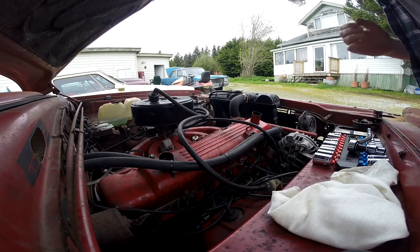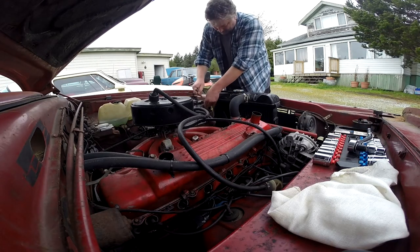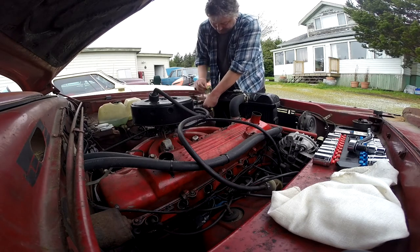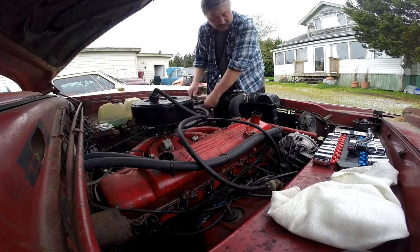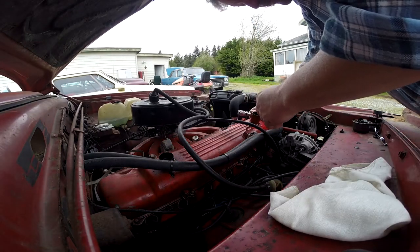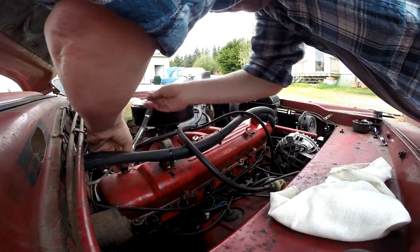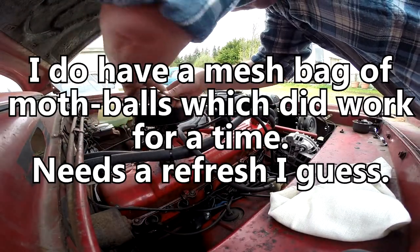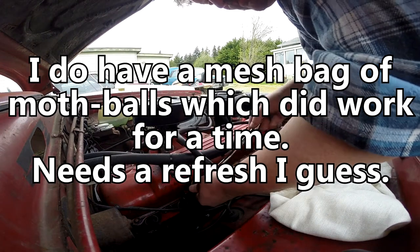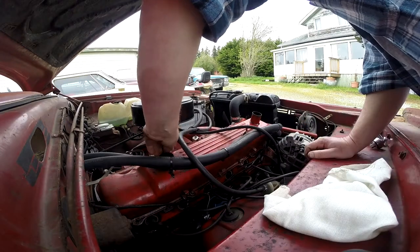I'm going to disconnect the battery. I do this because anytime I've got wrenches around the alternator, I've shorted that out before and it's not fun. Murphy's law says as soon as I start turning a couple of wrenches it's going to start raining. Rats get in here sometimes — pisses me off, really have no way to keep them out.